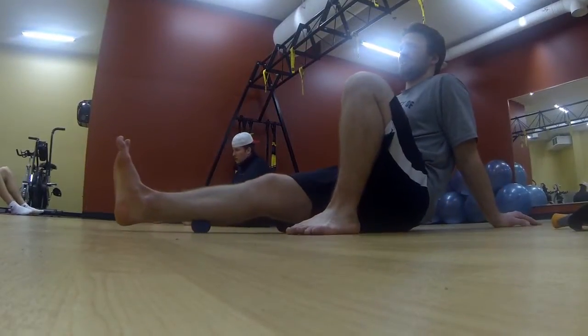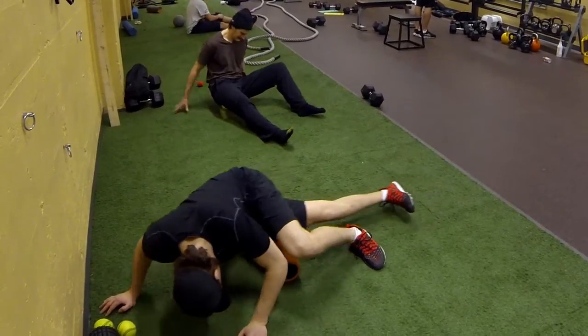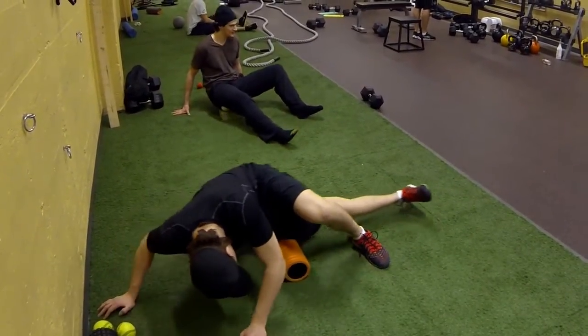In-gym loading is Monday and Wednesday, so when they come in they know exactly they have to start with some myofascial work — working on tissue quality, keeping it healthy, getting them moving freely with hip mobility, thoracic mobility, and some dynamic warm-up prep work before they get into their loading.